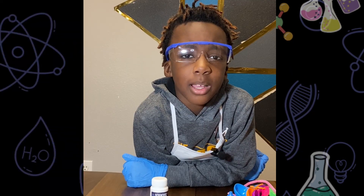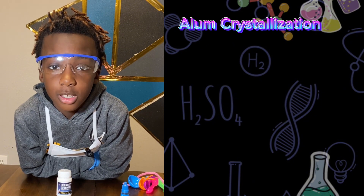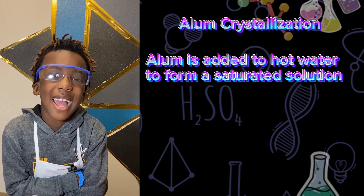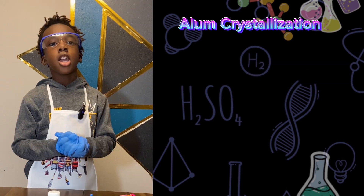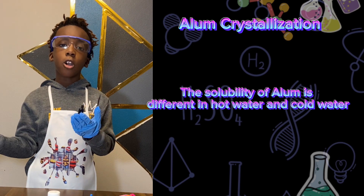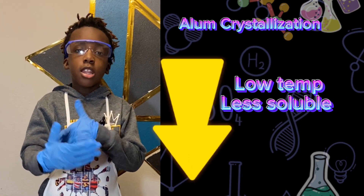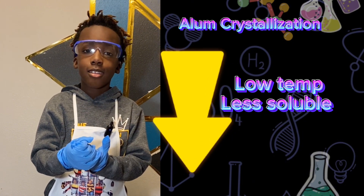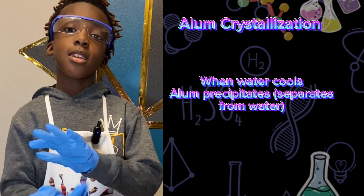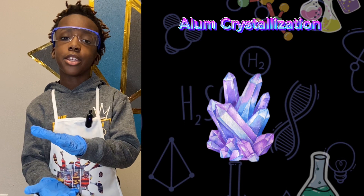So let's talk scientific principle. This experiment is about alum crystallization. Alum is added to hot water to form a saturated solution. The solubility of alum is different in hot water and cold water — the lower the temperature, the less soluble it is. So when the water cools, the alum will precipitate.